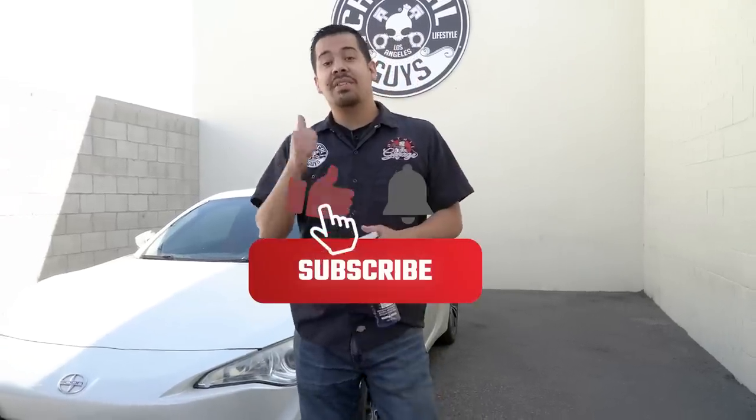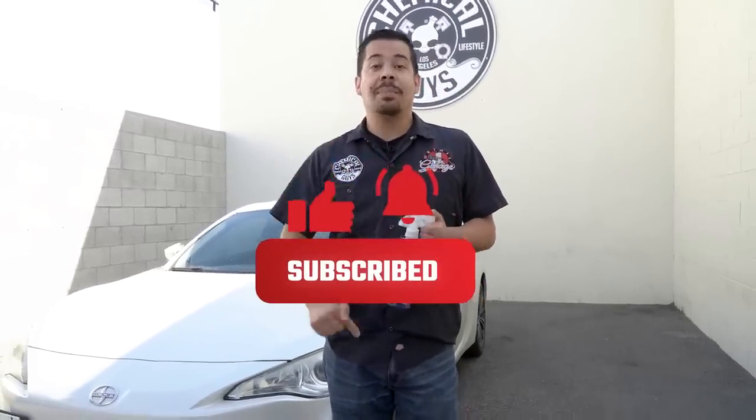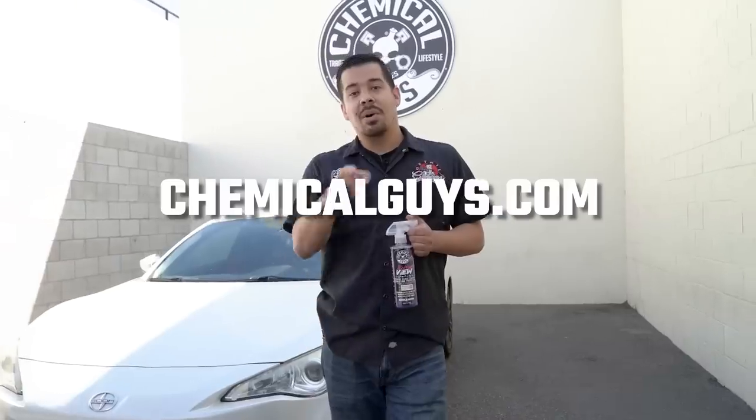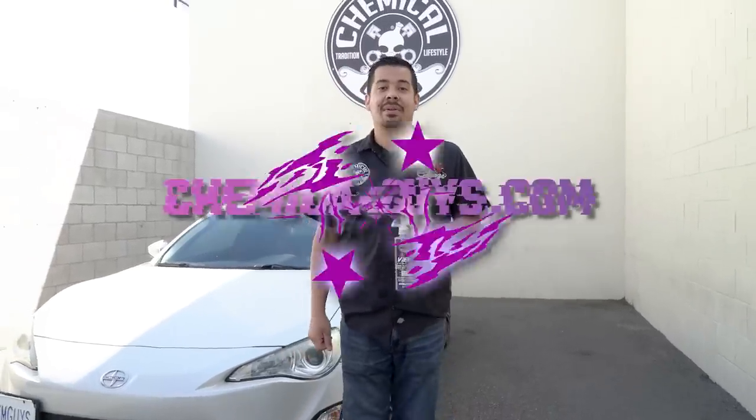If you guys enjoyed this video, make sure to give it a like. If you want to pick up your bottle of HydroView today, go to our website chemicalguys.com or swing by your local Detail Garage store. Until then, we'll see you guys next time.